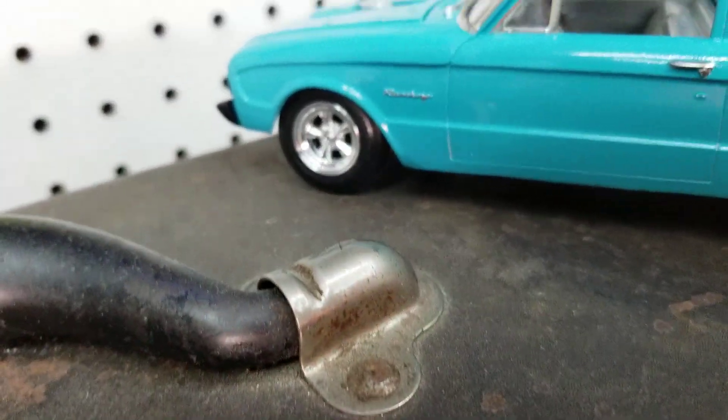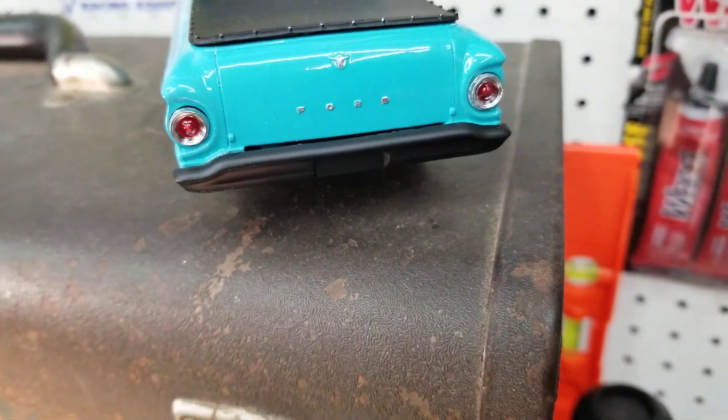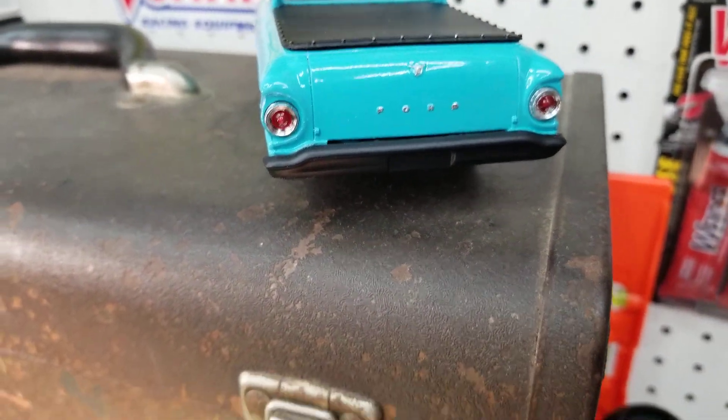Did the script on the side — the Ranchero — did that too. Came out pretty good though. I'll probably use that technique again.